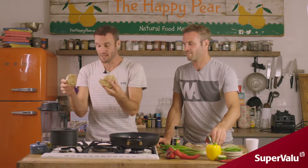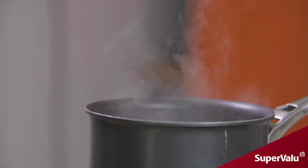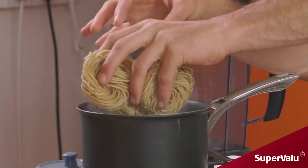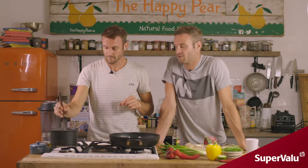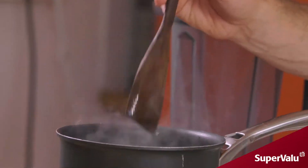First step: we're gonna cook our noodles. We're using whole wheat noodles — the Blue Dragon ones — but use whatever noodles you want. We've got a pot of boiling water and we're gonna cook them as per the instructions on the back of the pack. You're better off using wholemeal as it's higher in fiber. Most Irish people don't get enough fiber, so it's well worth making that tiny swap. If you want gluten-free, use buckwheat or brown rice noodles.